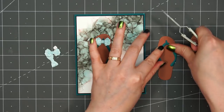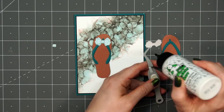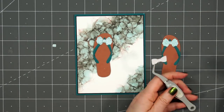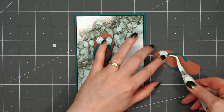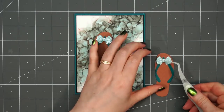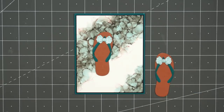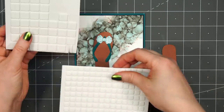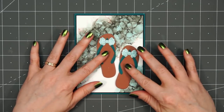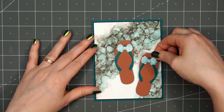Since I'm going for that beach look, I decided to use the Flip-Flop Builder from Honey Bee Stamps. This die set is so cute — it has all the different pieces to assemble little flip-flops. I already have one all assembled. For the second, I'm using that same rust color cardstock for the base of the flip-flop, dark teal for the straps, and glitter teal cardstock for the bow. There are three different die pieces to assemble the bow. I'll put an acrylic block on top to make sure it stays in place, then pop it up using thin foam squares and adhere them in the lower right-hand corner.